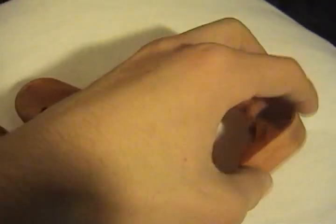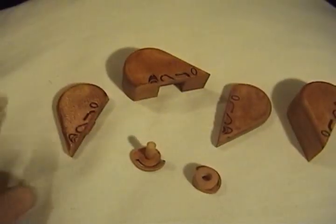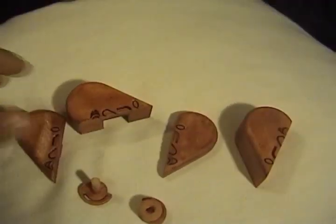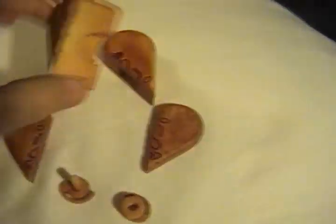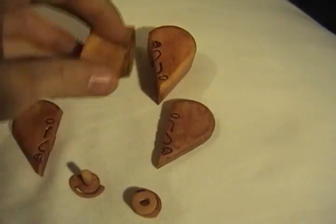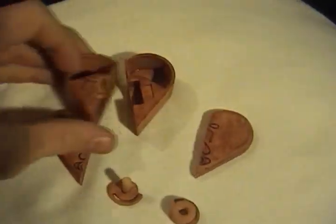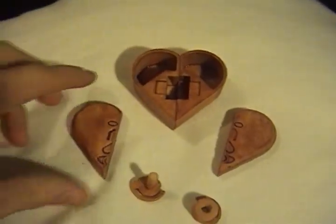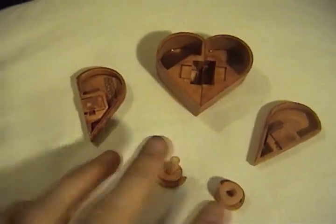There are six main parts to the locket — four body parts and two internal pieces that keep it together. These two thick ones are the two main lobes, and anything that you want to put in it can be put in here. And these two things are the lids, and like I said, these two keep it together.